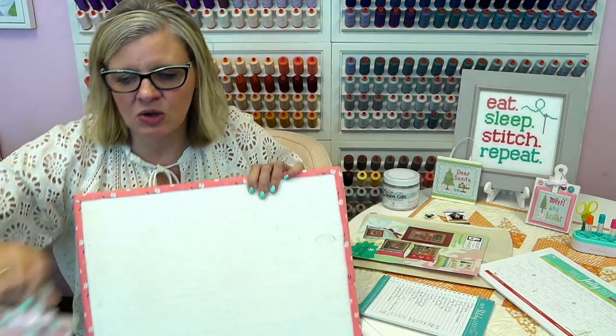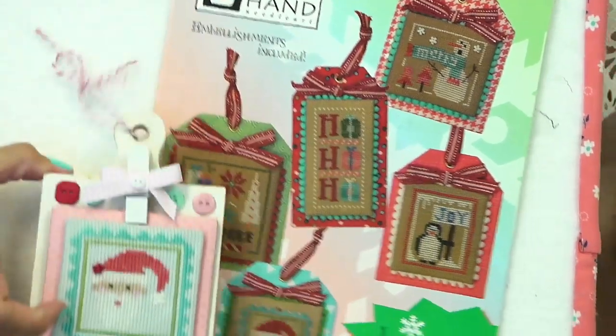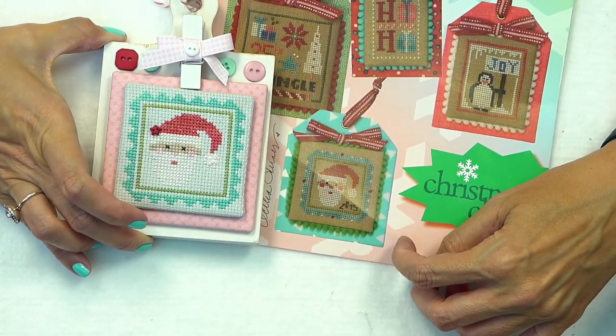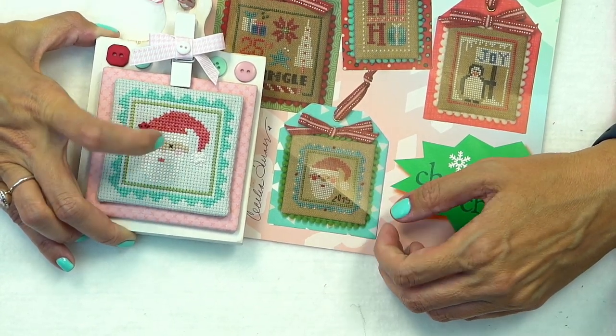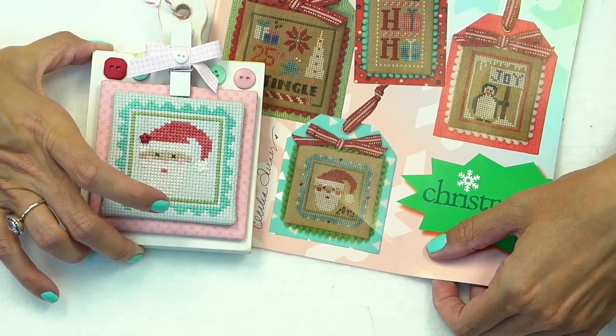Hi, it is July 10th. I'm Kimberly from the Fat Quarter Shop. We have been having a stitch along with Priscilla and Chelsea from Stitching with the Housewives. We have been doing Jolly July, which is an ornament extravaganza, and we've been sewing an ornament each day. My very first item was this little Santa. The pattern is Christmas Cheer by Heart and Hands. This is the original pattern and this is my version of it. I changed it slightly — I didn't put the beads on the outside; instead I put the little beads on his little hat. That one took me four and a half hours, so that was my first day.